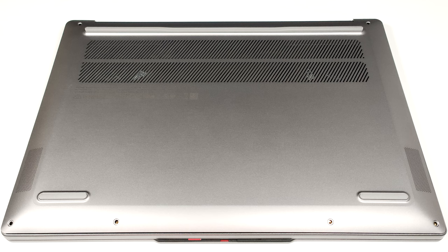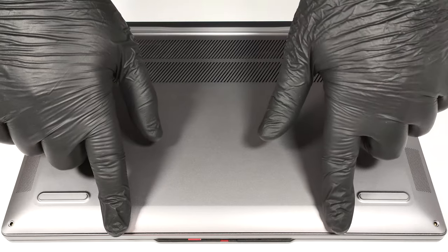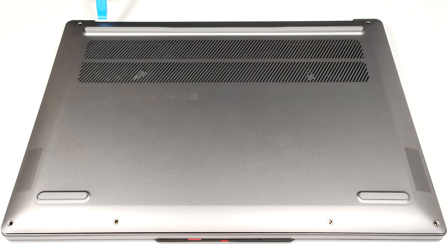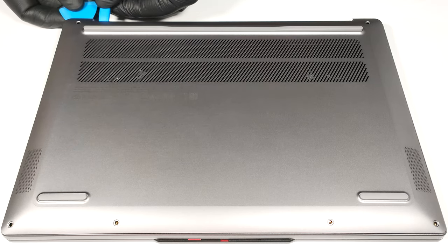If you want to have a look at the internals, you have to undo six Torx head screws. After that, you can use a spudger to lift the back of the laptop and then use a thin plastic tool to pry the bottom plate starting from one of the top two corners.